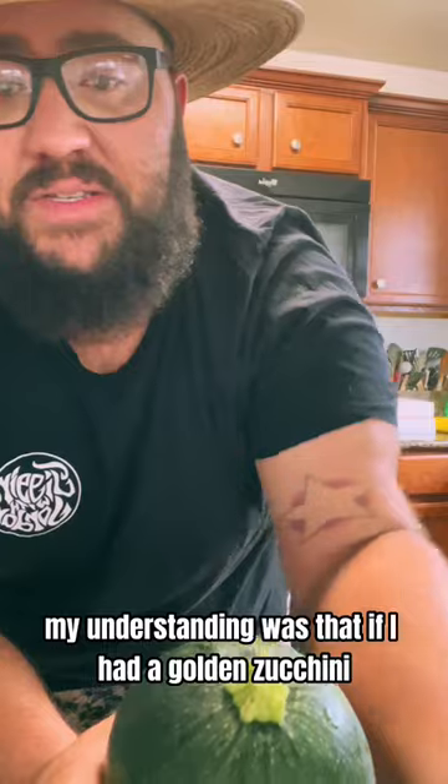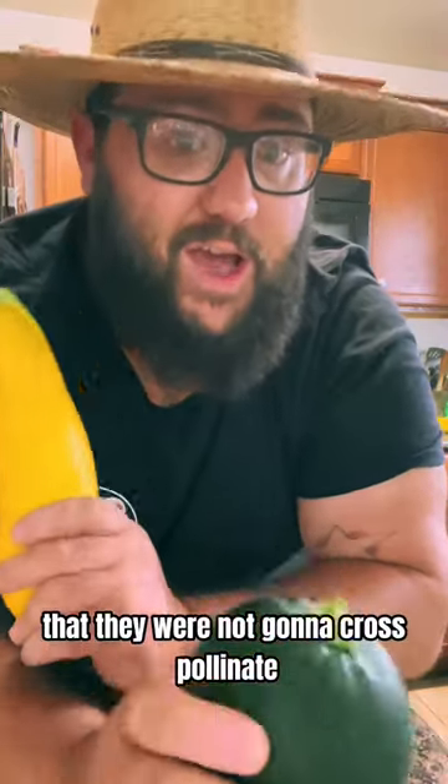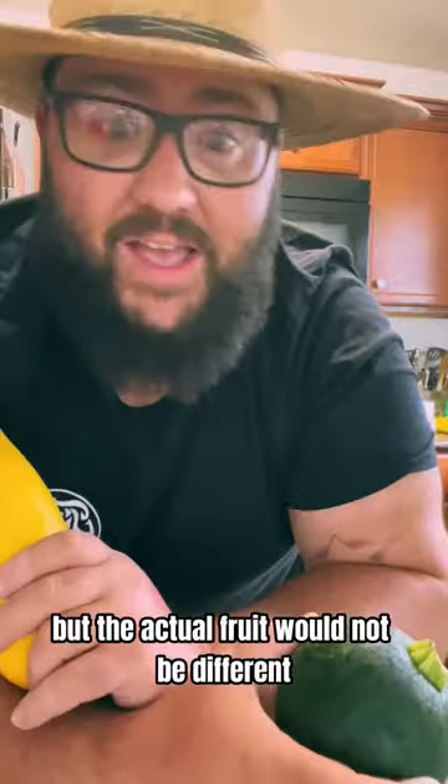My understanding was that if I had a golden zucchini right next to an eight ball squash, they were not going to cross pollinate. The seeds might be hybridized, but the actual fruit would not be different. Until I found this.